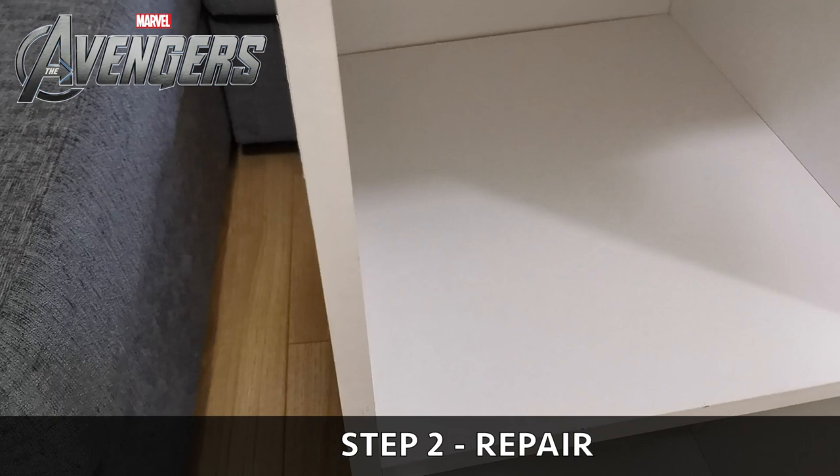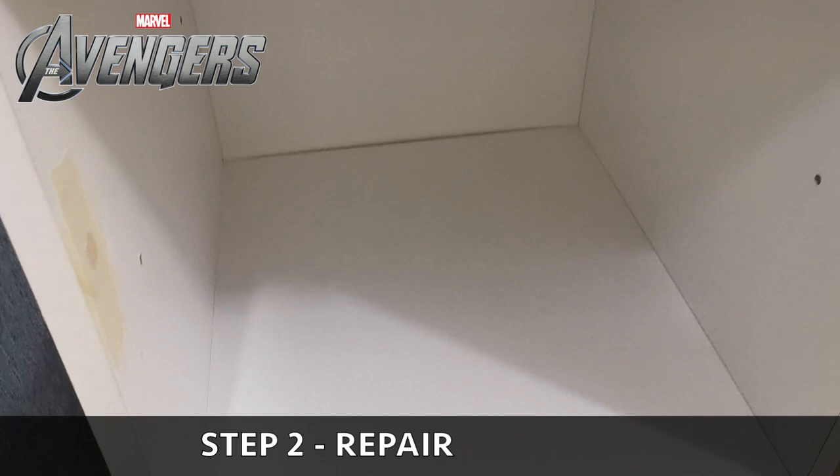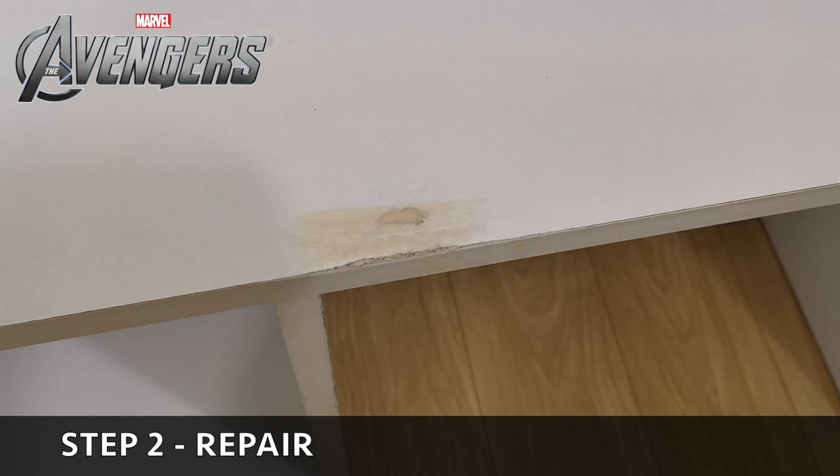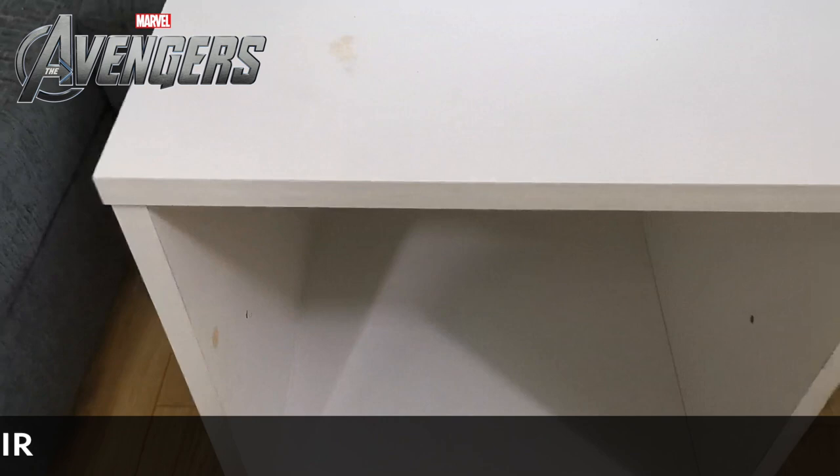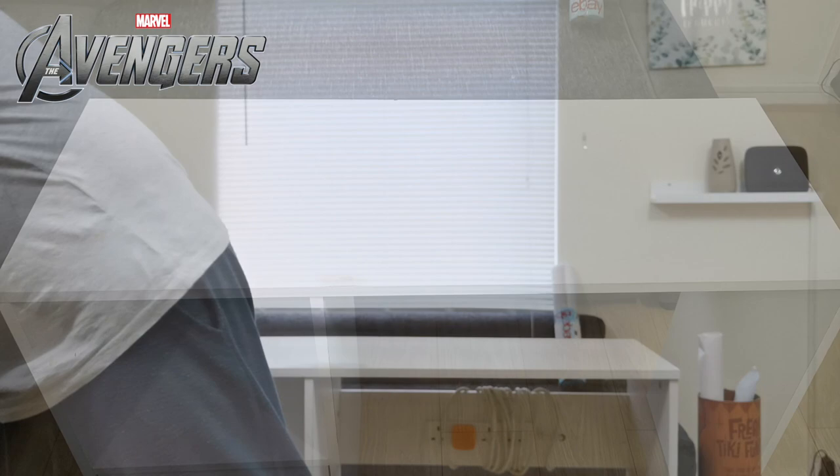We've repaired some bits and we're not going to do anything about the side in this video, but we will be painting that white just to achieve that look. Take out any shelving you have, wipe it down, and make sure it's dust free. Once finished, sand it down and get rid of any rough edges so you don't have any bits that will show in the vinyl wrap.